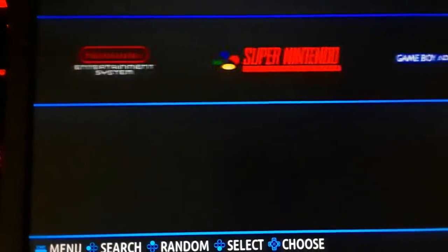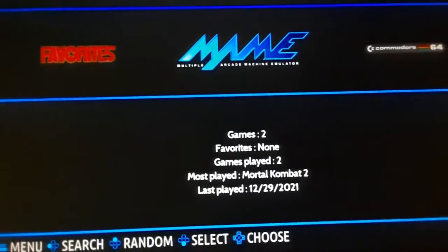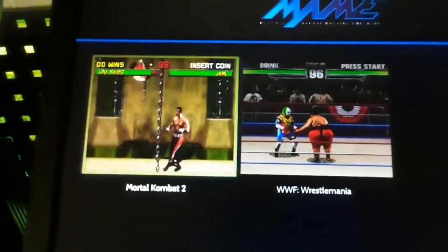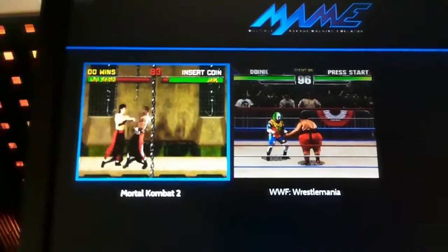A couple of other things here. I haven't done anything for Super Nintendo, PC Engine, or Commodore yet. Under MAME I do have two games - probably my favorite two MAME games: Mortal Kombat 2 and WrestleMania.